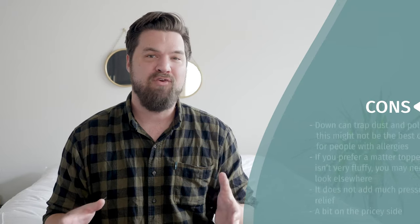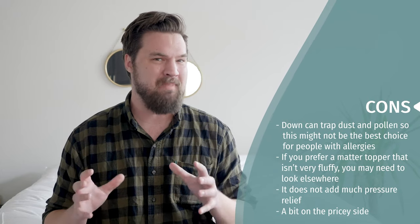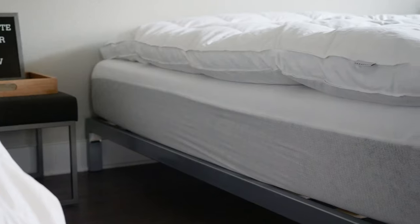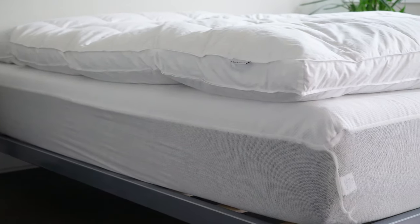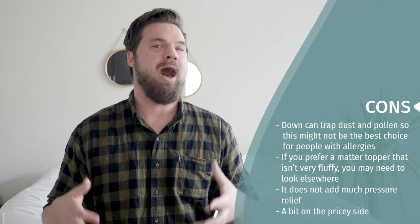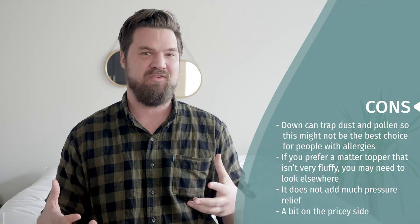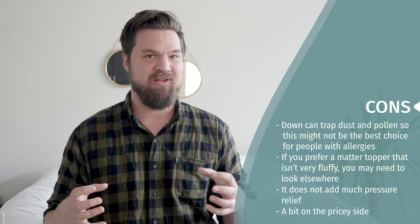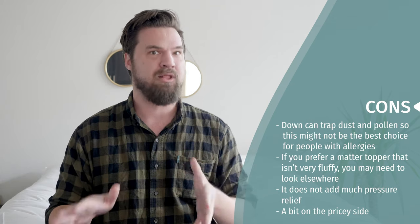Now let's talk about the cons and who this may not be the best fit for. First, if you struggle with allergies, this may not be the best choice. The main issue with down — and I have this issue myself — is that it can trap allergens like dust mites and pollen. If you have major allergies, I would look elsewhere. Also, if you're not a big fan of a fluffy feel, this may not be the best fit for you. It is very, very fluffy with a pillow top feel, so if you don't like that, I would look elsewhere too.